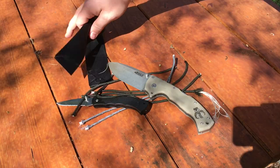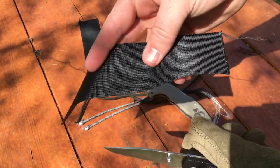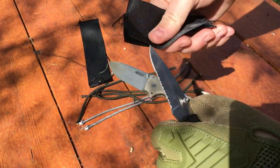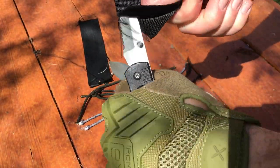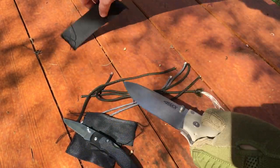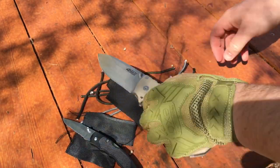Next on the list is the seat belt material test. If you had this knife in your pocket and you were stuck in a vehicle during an accident, can it rip and cut seat belt material? That was pretty difficult for the $1 knife. Now the $600 knife — big, big difference.